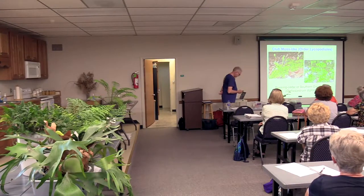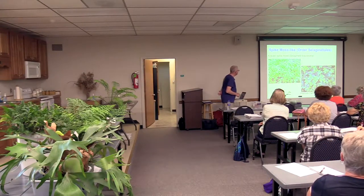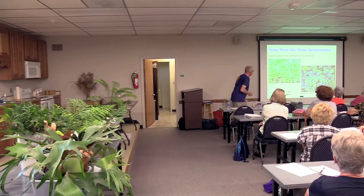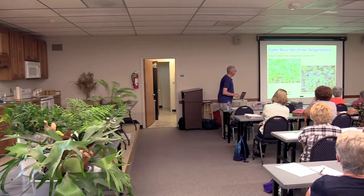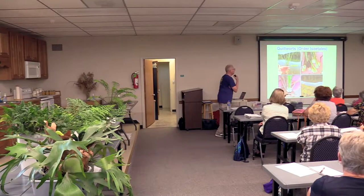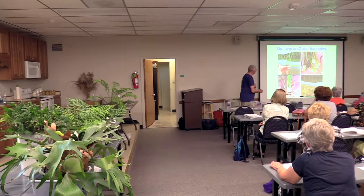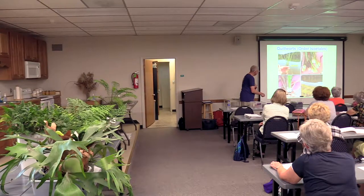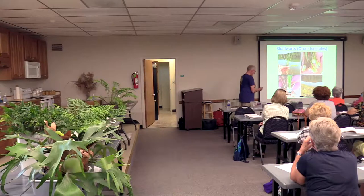Here's the spike moss — Selaginella. This is crow spike moss, which is the one growing in my rain garden, and the peacock fern. Again, it's not a fern. The Selaginella will be at the plant sale; it has a sort of bluish tinge and will be quite spectacular. Here are the quillworts — aquatic, very ancient plants that look like grass. They root along the edges of ponds and actually in water.